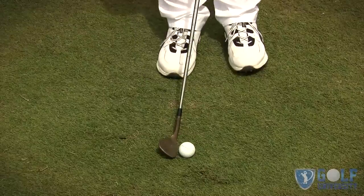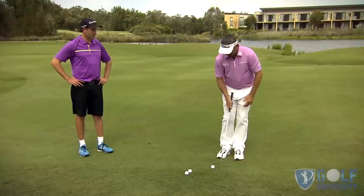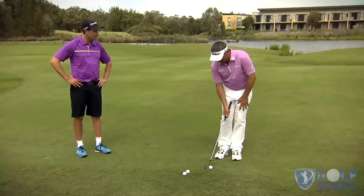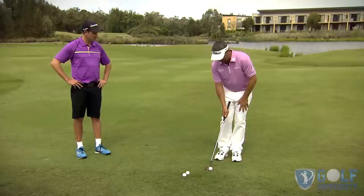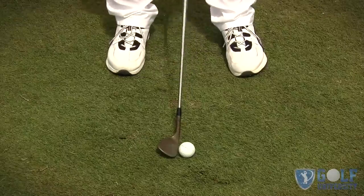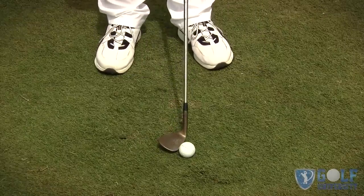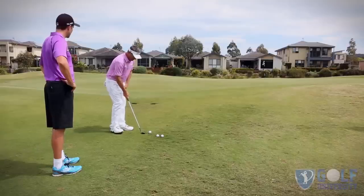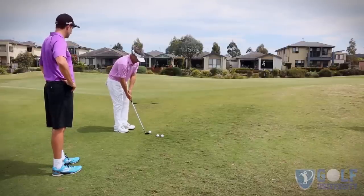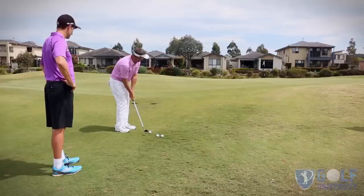Now when I want to hit a low one, I'm going to move the ball slightly back and then hood the face, finishing it a little bit lower. What's 'hood the face'? I'm going to close the face over — effectively we're taking a little bit of loft off the club. And then for the high one, I'm going to move the ball forward and open the face, which is adding more loft, sending the ball higher. Let me show you the low one first.